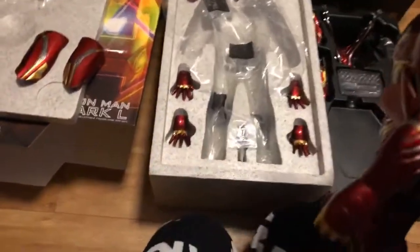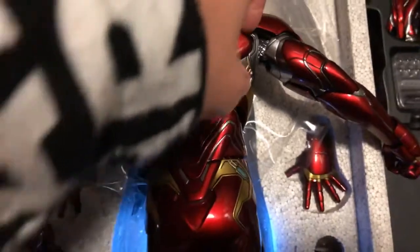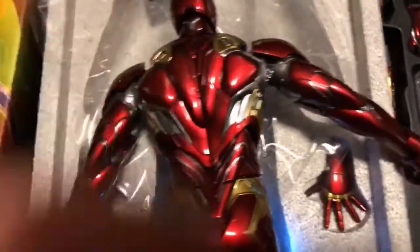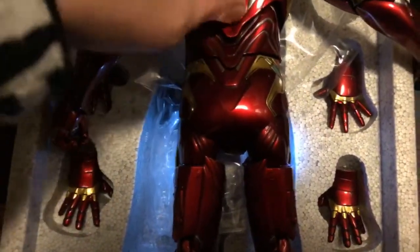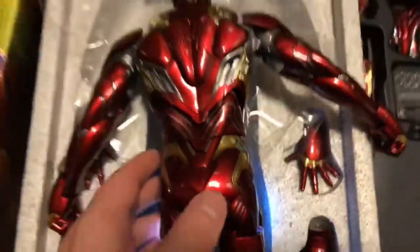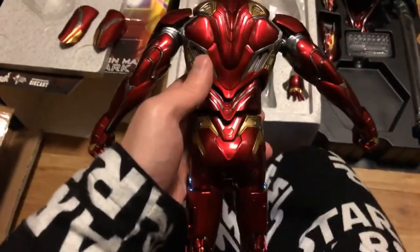Now, that back piece I was telling you about — it's the same process. You just feel for the plastic bit. That tool I had in the tray will probably help you do this, but I found that once you find where the tabs are, it's not actually that hard to remove. You've just got to really find where it is. It is a little bit harder to do one-handed.